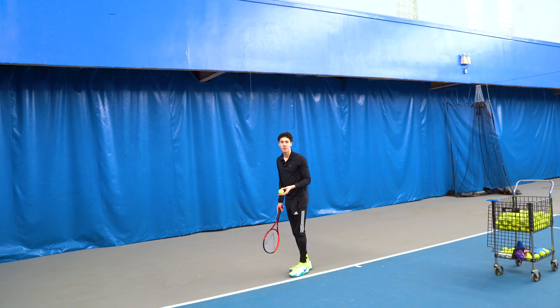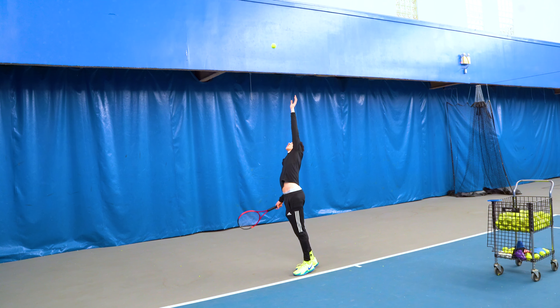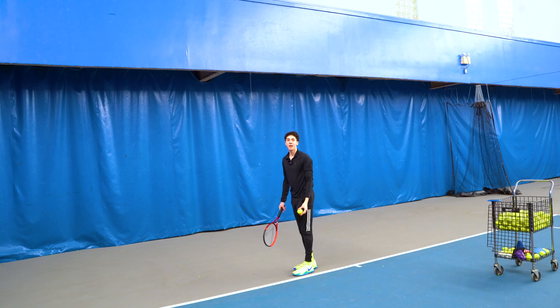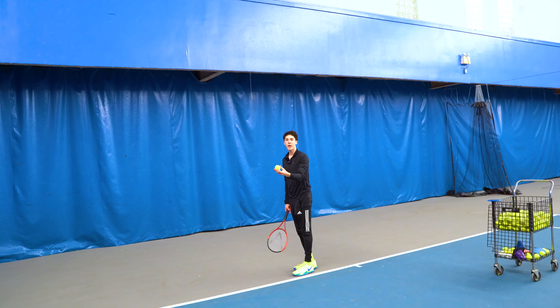A lot of people aren't taking that into consideration and they'll just go and try to tilt their shoulders and serve. The first problem that occurs is people start bringing the toss way behind their head because what they see is the tossing arm coming way back. On the serve, the player is letting go of the ball at around shoulder height, or maybe a little bit later if they're hitting a second serve and want to take it a little behind their head. After the ball leaves their hand, the tossing arm keeps going up so that the ball can stay straight up and down on its path.